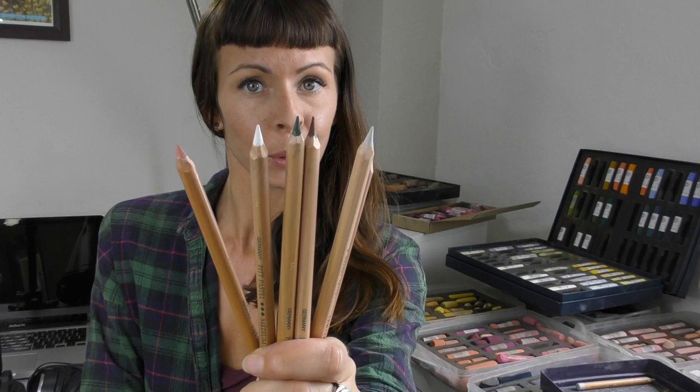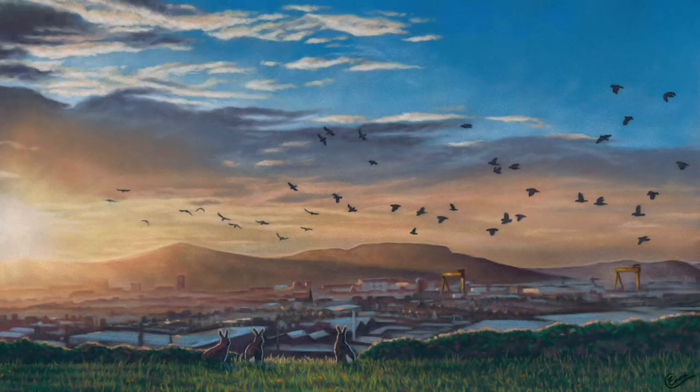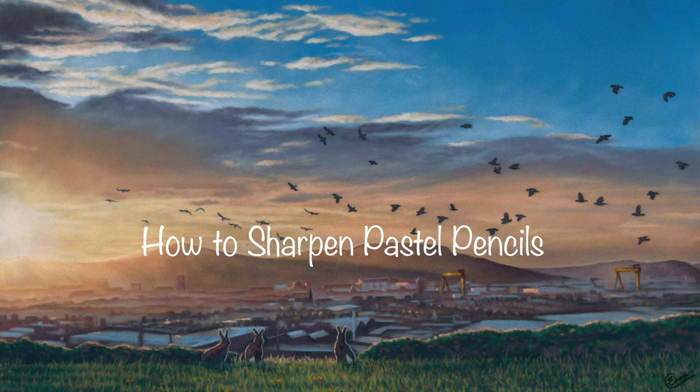Hi everyone! Welcome. Today I'm going to show you how I get nice fine points on my pastel pencils using a knife to sharpen. There are lots of good sharpeners on the market, but this is the method that I prefer. It was taught to me by an old art teacher many years ago, and I've had lots of practice using it since. Hopefully I can show you how easy it is.